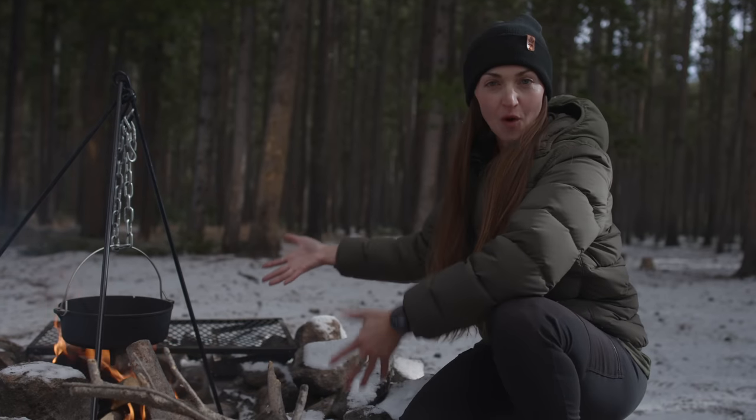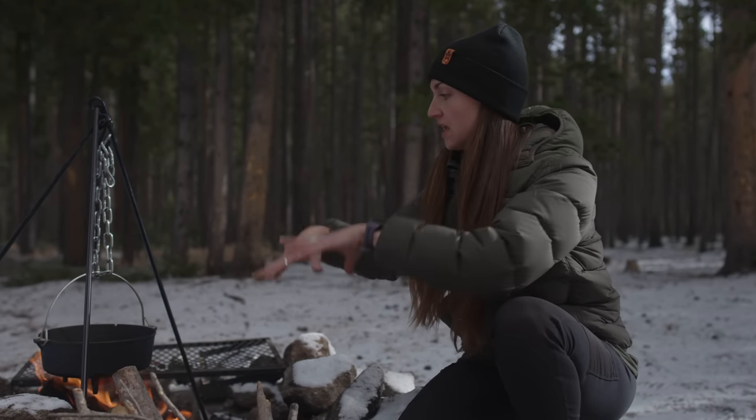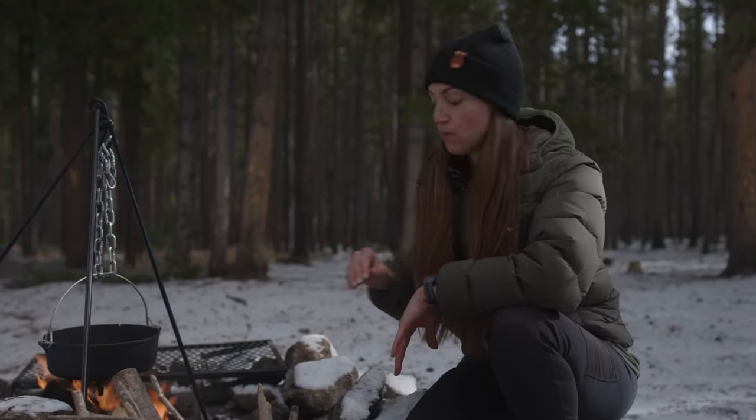First off, we're going to make some Dutch oven chili, and this needs to cook for the longest. So we're going to get that going first with the Dutch oven. It's already warming me right up. I'm going to start by browning the meat and the veggies and just get everything in the pot and let this simmer away for a couple hours.